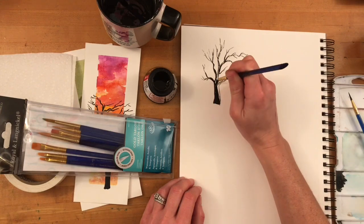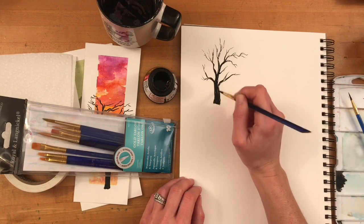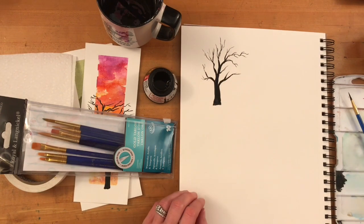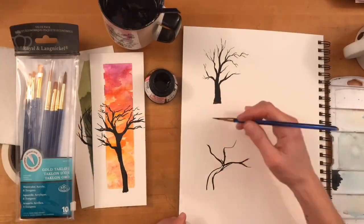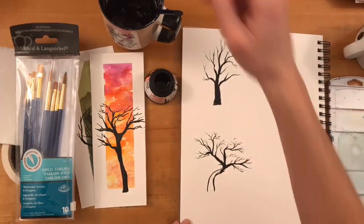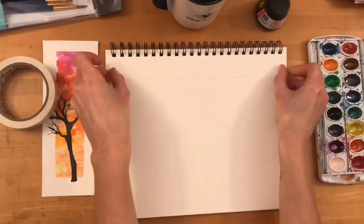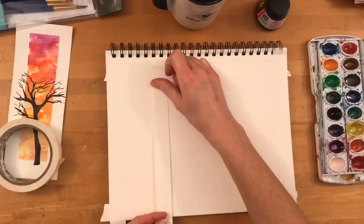Lastly, fill in the trunk and fill in your lines between your thicker branches. You can do this with a larger sized paintbrush or just with your size one or two. Before painting a tree silhouette over a watercolor painted background, I would recommend practicing a few more times. Practice with different styles of trees too — trees that have leaves could be very interesting for a silhouette. When you're finished practicing, you're ready to begin painting your watercolor landscape.